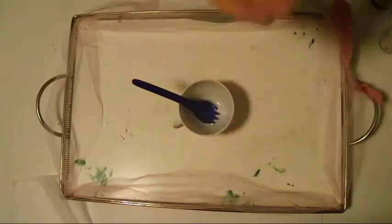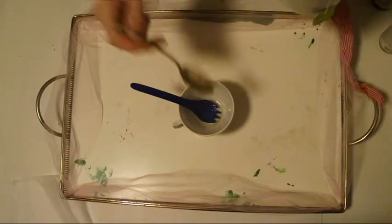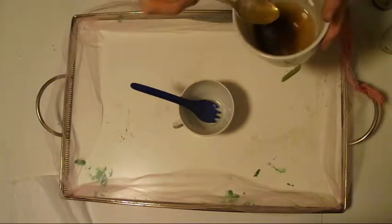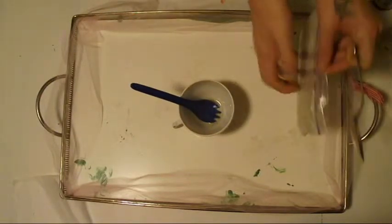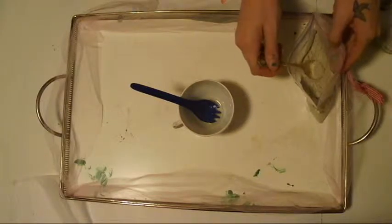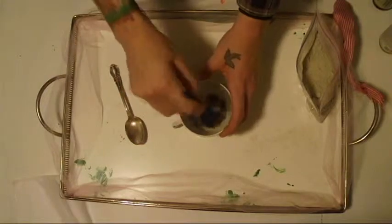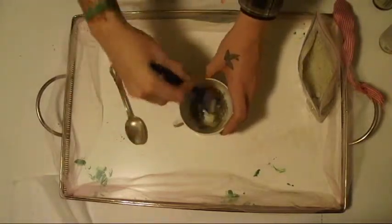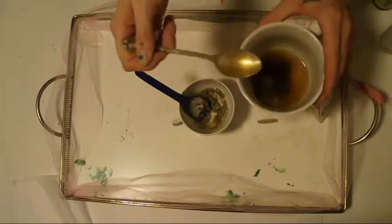And then the green tea — I'll do about a quarter teaspoon. Now it's time for the bentonite clay. You want to add this in as slowly as possible. Don't worry, if you mess up like I did, it's an easy fix with more green tea and witch hazel.